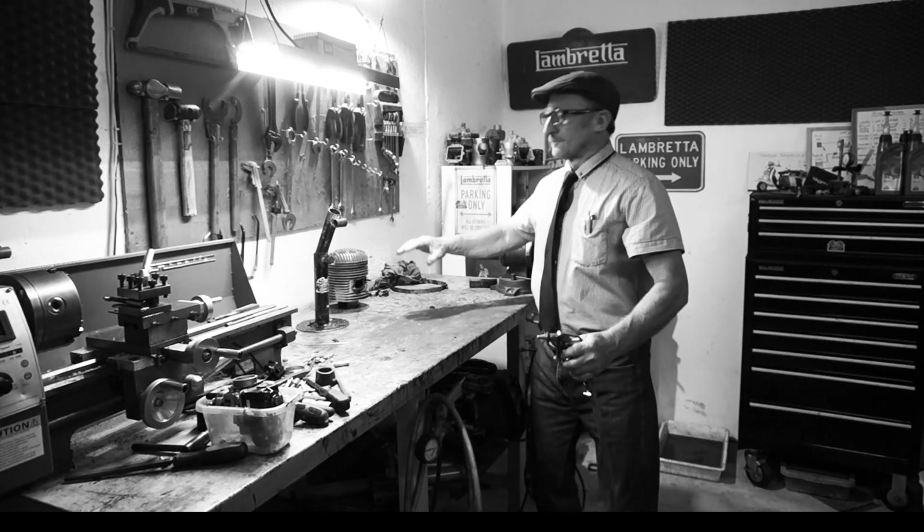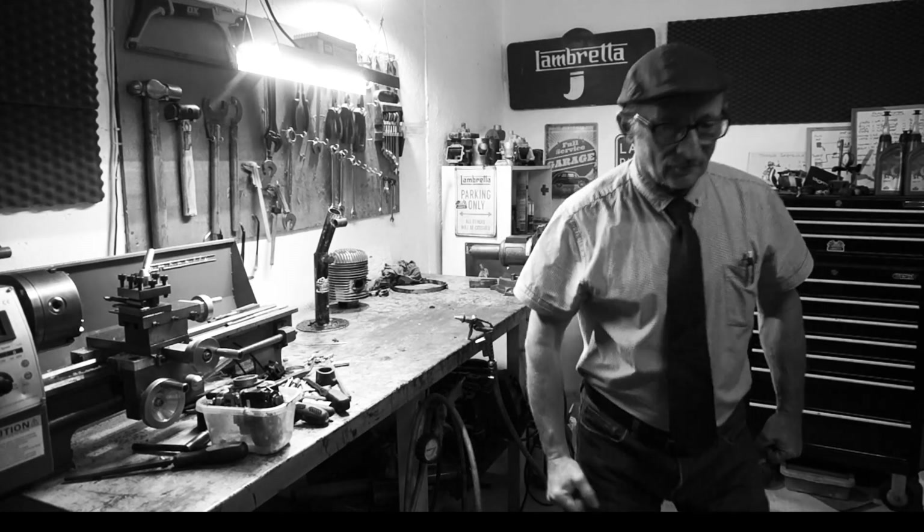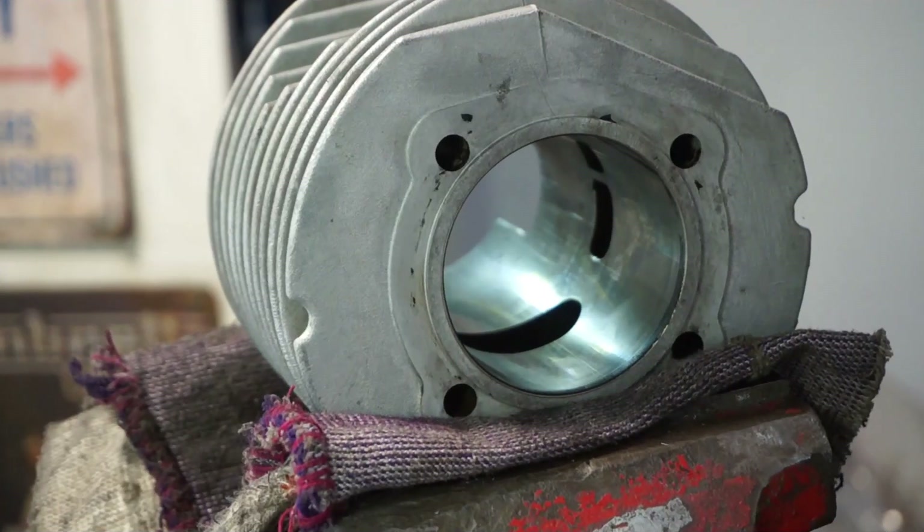Oh my word. I think he's had a little bit of a shock. Oh well, off we go. Welcome back to another one of my videos. In this video, we're doing a decompression port in an RT195 kit. If it's something you're interested in, you need to be watching this channel. This channel does innovation and experimentation. If you love Lambrettas, this is the place to be.